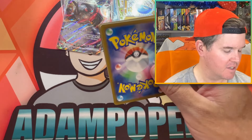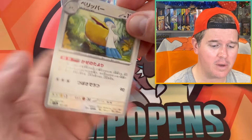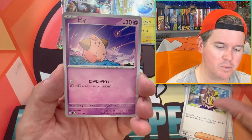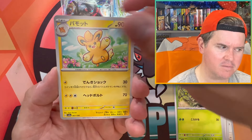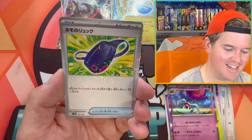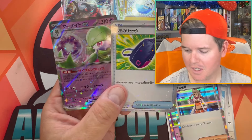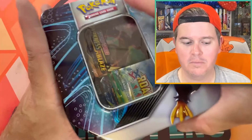Now you'll see what the other two packs are in the tins — it's not too bad, as long as we don't get Rebel Clash it'll be pretty good. The other packs are pretty good; well, at least one of them is. Gardevoir — I think I need Gardevoir as well. There we go. Proof — the proof is in the pudding here.